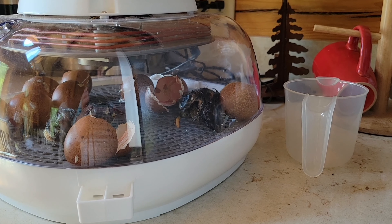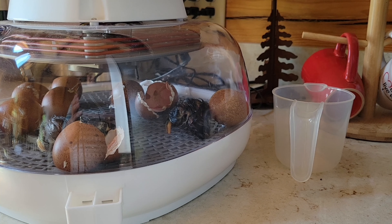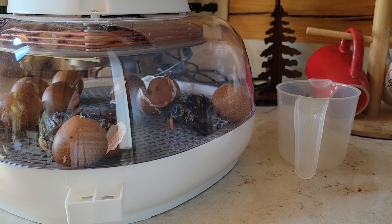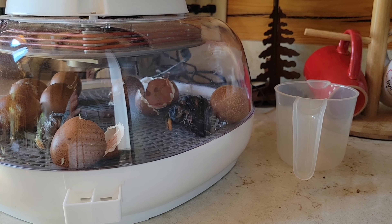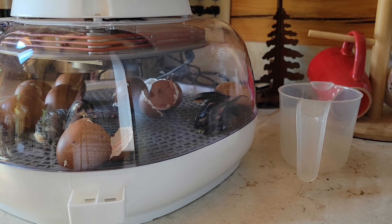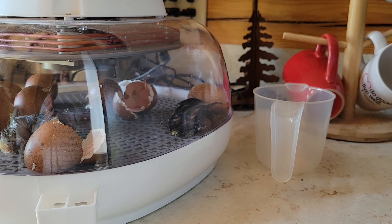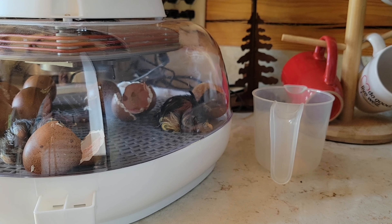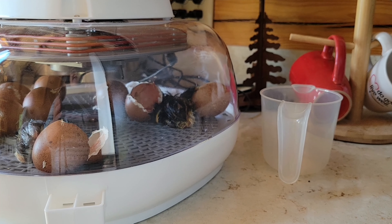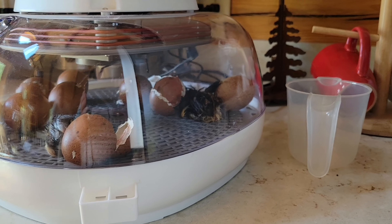There we go — good job baby! It's going to take a minute. It's stumbling around a little bit. This one's got it figured out.